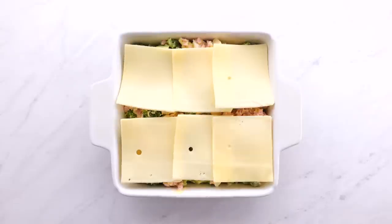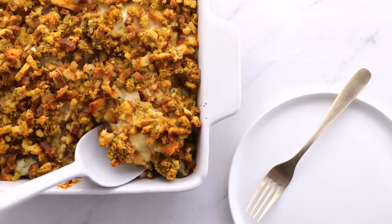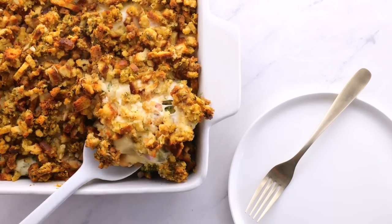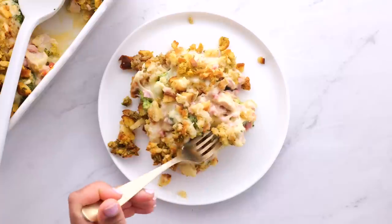Put that mixture in the bottom of a 9 by 9 pan. Add some Swiss cheese, then your stuffing, and you're going to bake it. When it's all done, it is gooey and delicious. I love the cheese pull there — yeah, that's my favorite part.